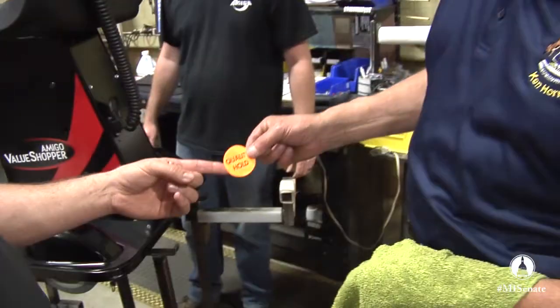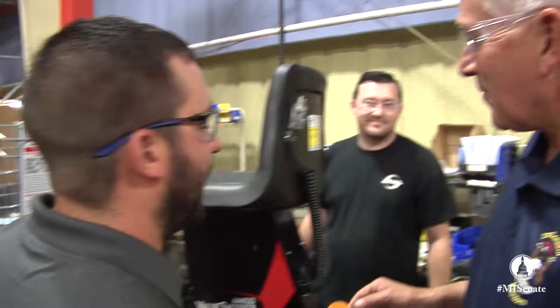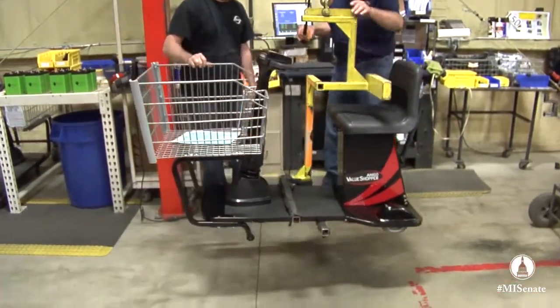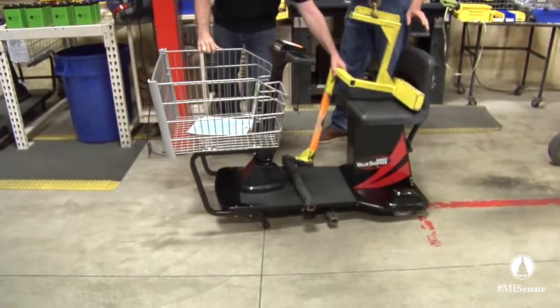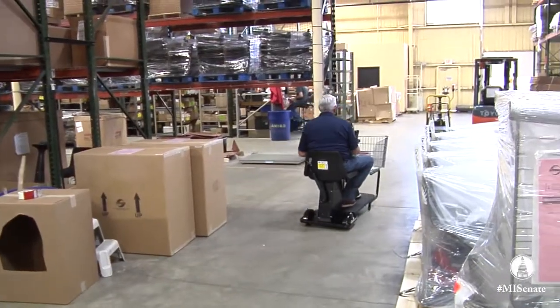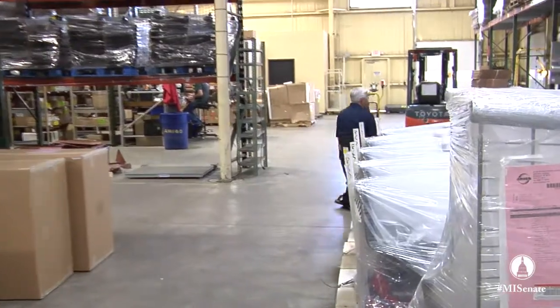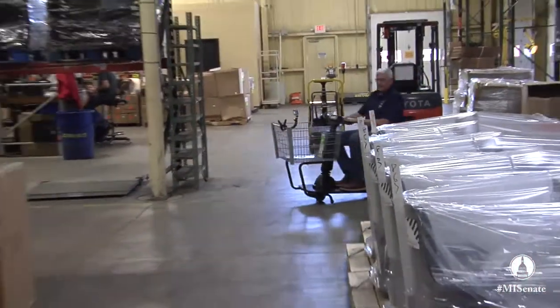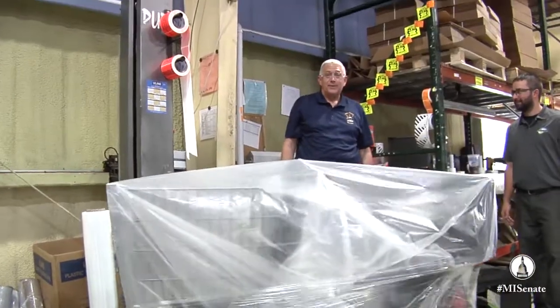That is quality work right there. This is for our liability department — we're going to set this one aside, maybe not ship this one to the customer today. Watch your toes. I'm going to make sure I don't run over anybody. This is kind of our quality control — we're just going to make the big turn. Turns on a dime. I do need one of these at home.